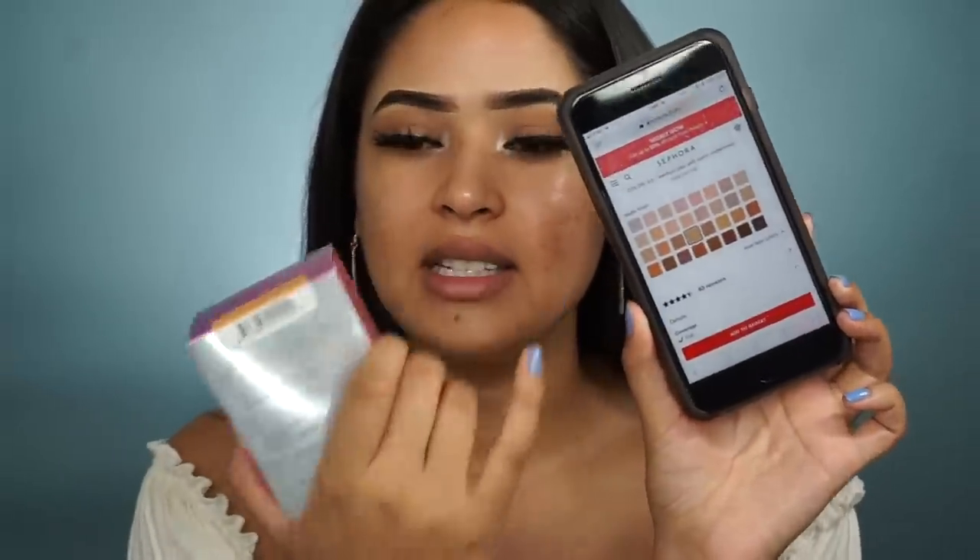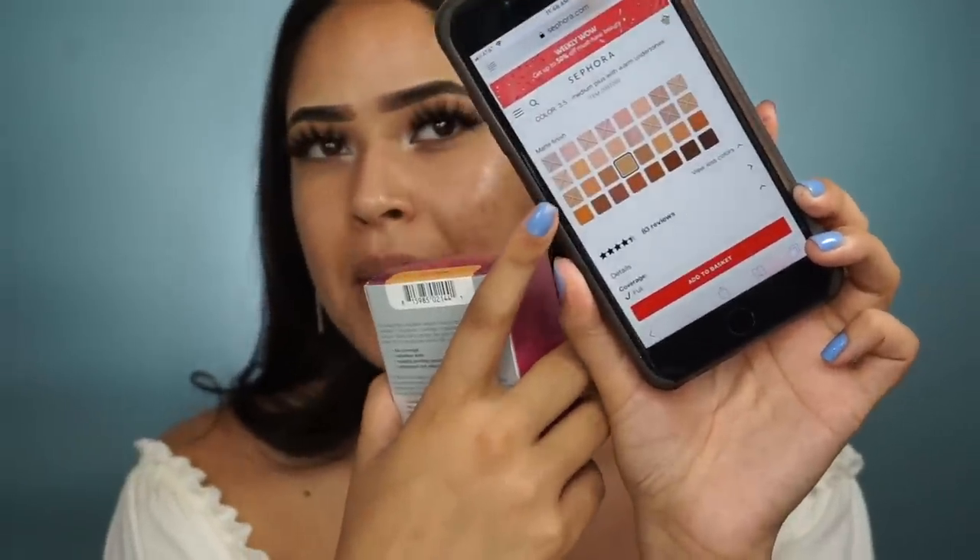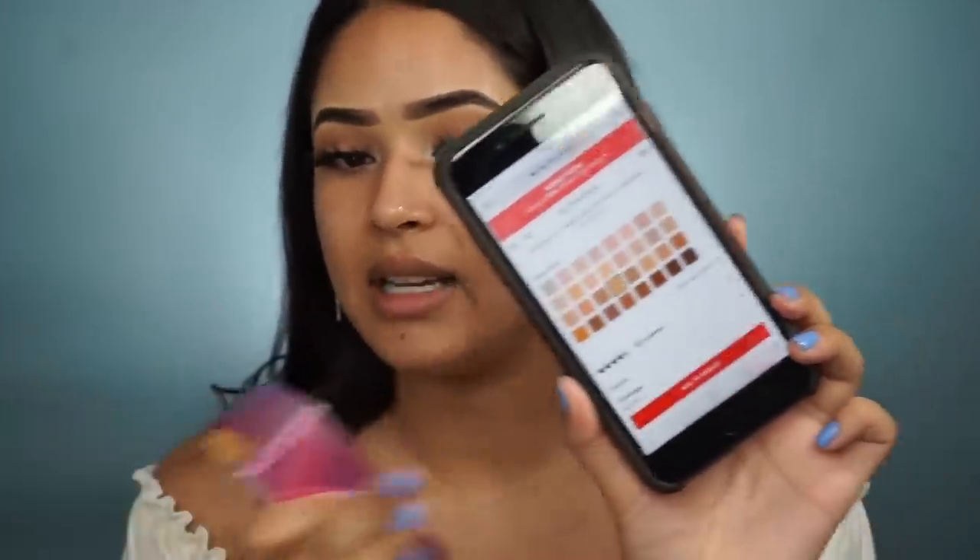For some reason they launched a bunch of medium shades — light to medium, not too light and not too dark. Then just a couple of dark shades. It's a problem when my shade is almost in the last row — it's shade 3.35, literally one row from the end. The owner is Latina, and Latinas come in really light and really dark shades. Being a Latina herself, she should know we come in all shades, so I'm really disappointed in that.